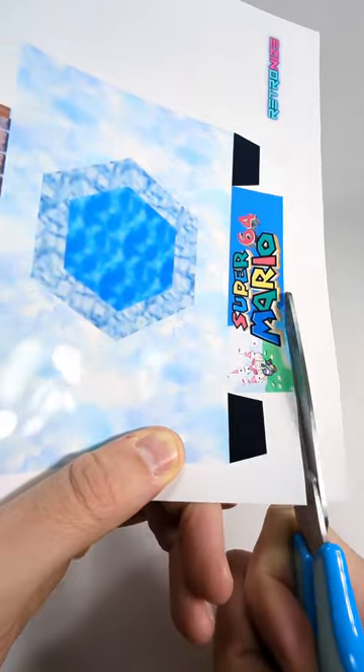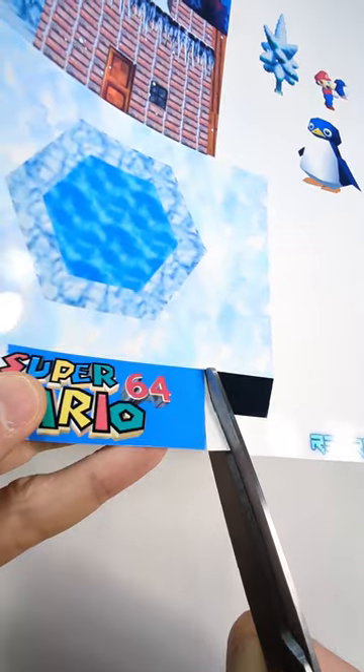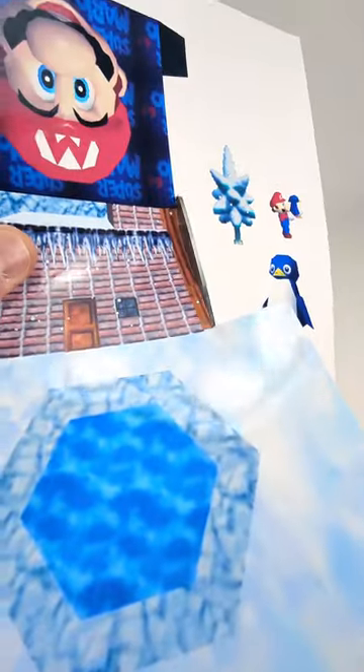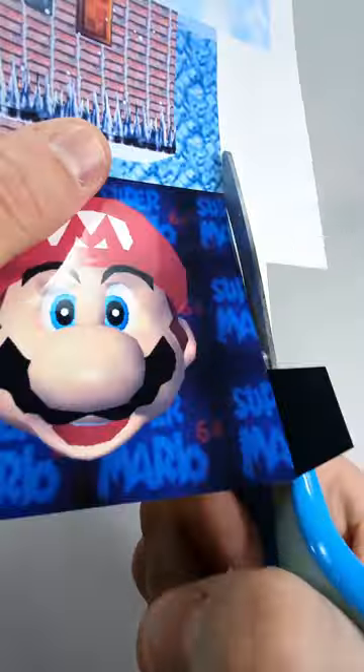Hello everybody, this is a video guide on how to make my cube dioramas. If you haven't got any of my templates yet and you would like to give them a go, please check out the link in the description.